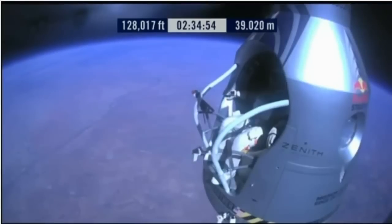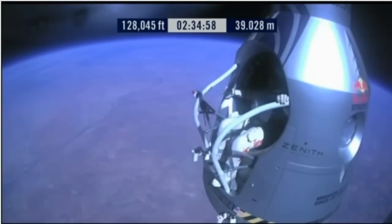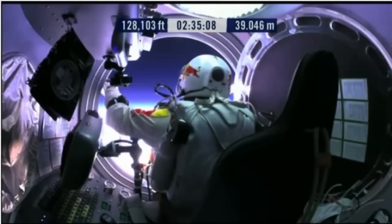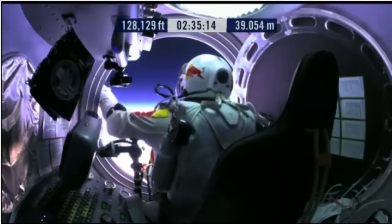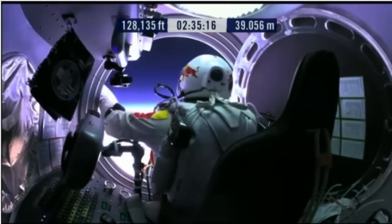Go a little bit further forward so we can check your chute. Your chute's OK, Felix. Item 31: your chute integrity is checked, your parachutes are not deployed. Item 32: verify cutaway knife — handle strap is attached, knife in proper position.